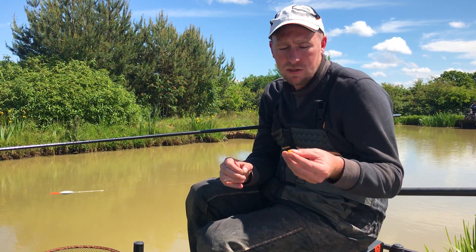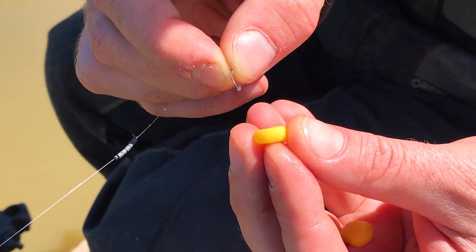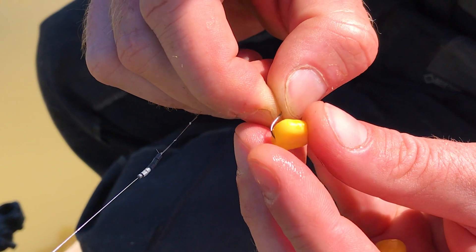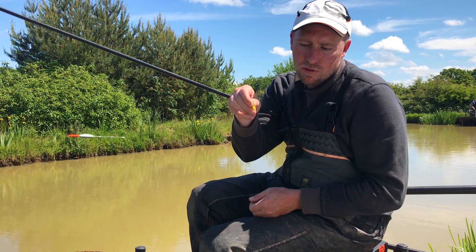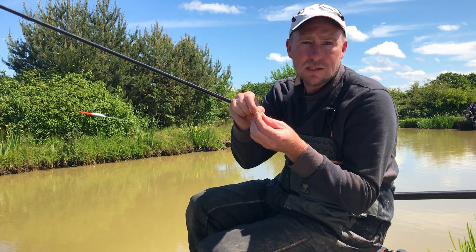I'm going to give you two great little ways of hooking corn. A lot of people struggle with this. The first way is to go through the top of the actual grain — by going through the top and then out of the side. What this does is it means your corn will stay on a little bit better because it's got two pieces of skin to hold against.